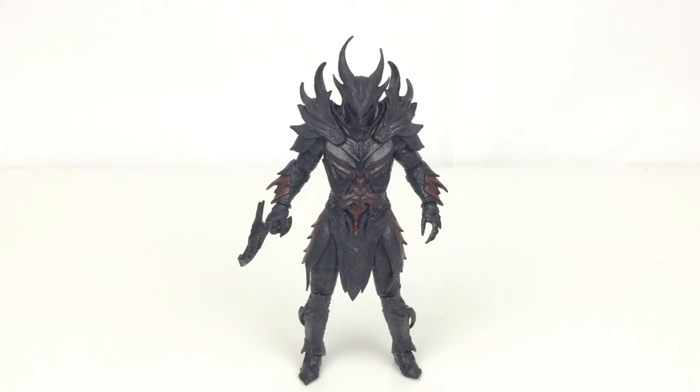I definitely do recommend this figure — I really do like it. I do think it should come with more accessories, just like a lot of the figures from the Legacy line. I really hope that they carry on the Legacy line and give us some more armors. Imagine the Dwarven armor, Elvish armor, the glass armor — they would look absolutely amazing. Orcish too. It would look fantastic.